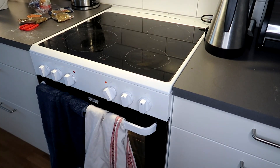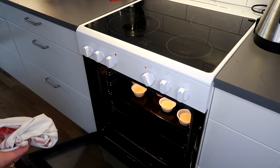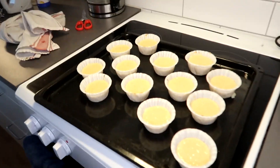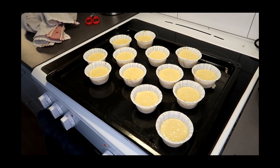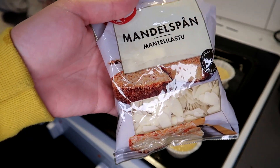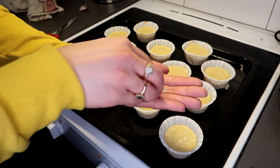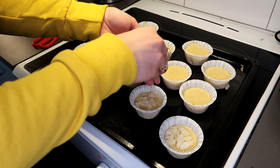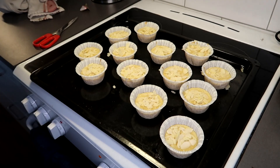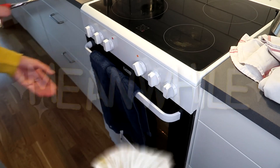They're gonna stay in there for 14 to 16 minutes. Wait, wait — I forgot something. We gotta take them out. They were in for like one minute and then I realized I wanted to put sliced almonds on top of them, so we have to do that now before it's too late. I wanted to put sliced almond on top to add some crunch — it has a really nice texture. There we go. Now we're gonna put them back in.